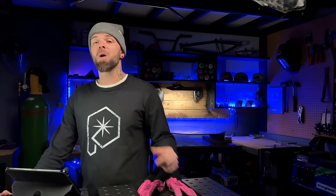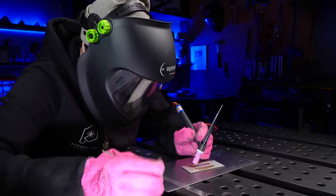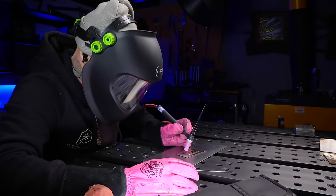Honestly the biggest detail with either one of these setups is going to be with the post flow. As you can see after I finish, I completely cover the welding area with gas — I really want to make sure this area is completely covered until it has finished glowing red hot. Now that we're done let's compare the differences.